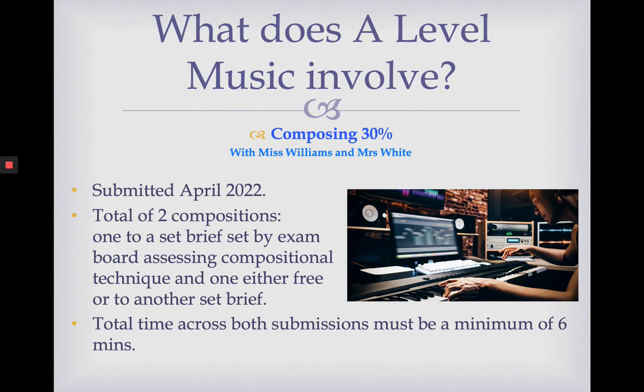The second part of your A-level is composing. This is also worth 30% and is also a piece of coursework, submitted in April 2022. You submit a total of two compositions. One is set by the exam board to a brief assessing compositional technique — essentially you have to compose a piece of music in the style of Bach, and what we do is harmonise Bach chorales. The other composition is completely free: you can write your own brief, or the exam board does publish a set of briefs you can use. The total time across both compositions must be a minimum of six minutes.